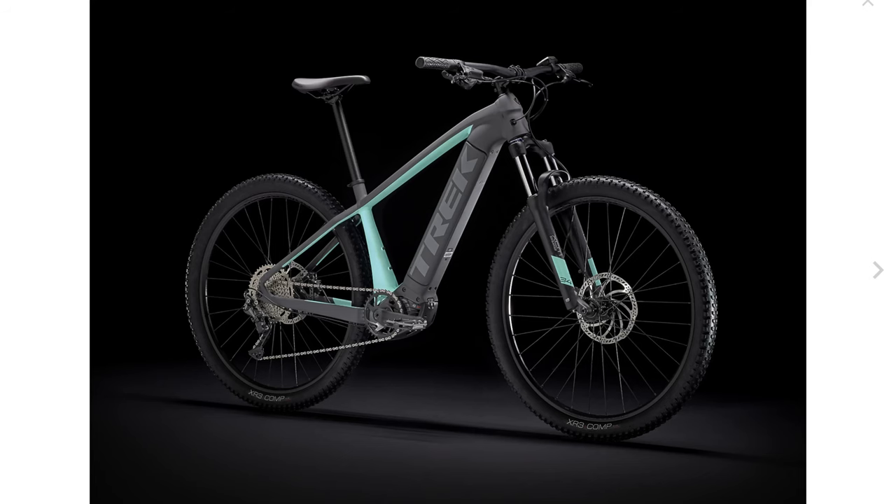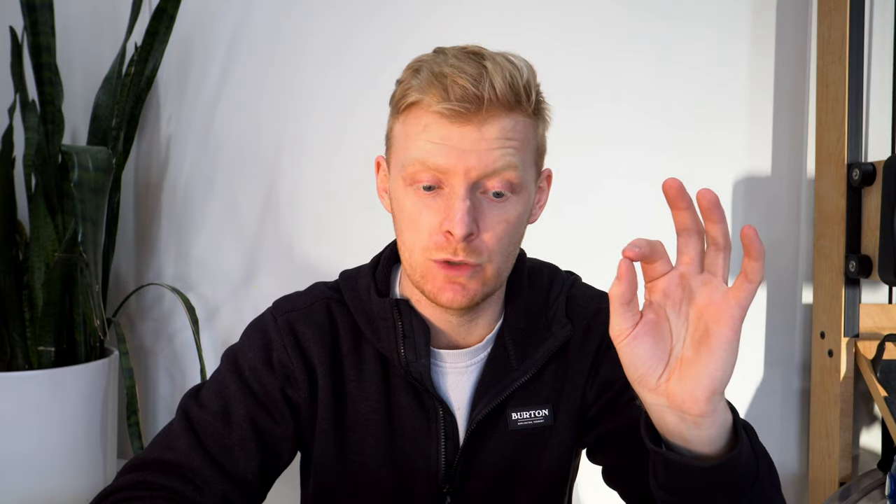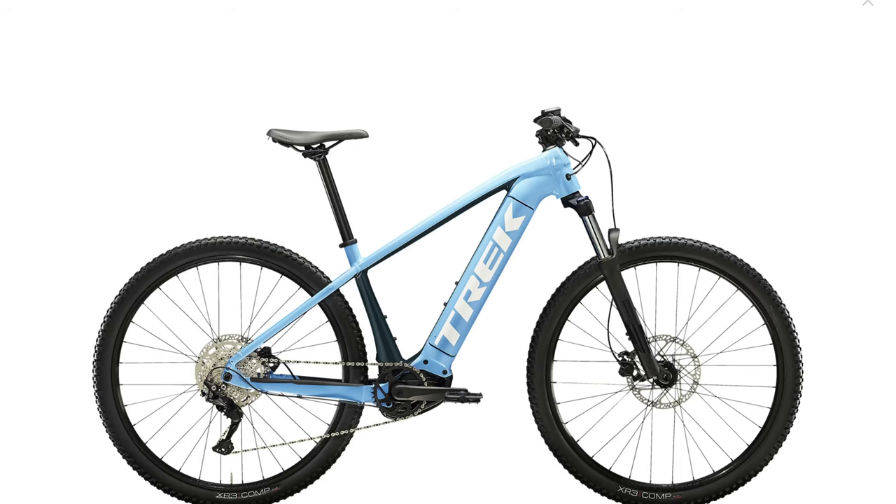We're going to start off with the Powerfly 4 Gen 3. This one is your bare-bones basic option. They haven't really changed anything from previous years. They've added a couple of colors in the European market — the radioactive red, which is a previous color they've had with the Powerfly 5, and an all-new Azur color which has been popular in the Marlin series. The Rosco 24 had it too. It's a nice color, pretty much non-gender specific.